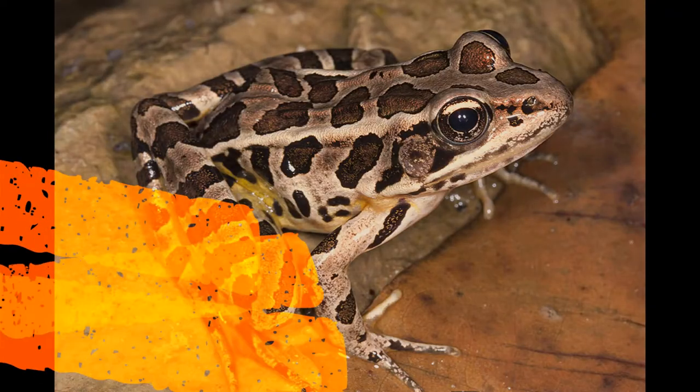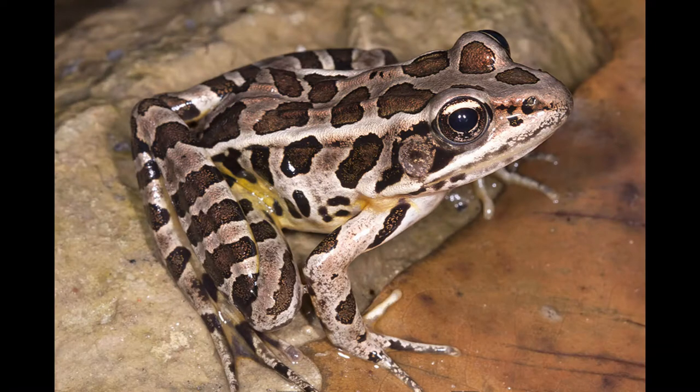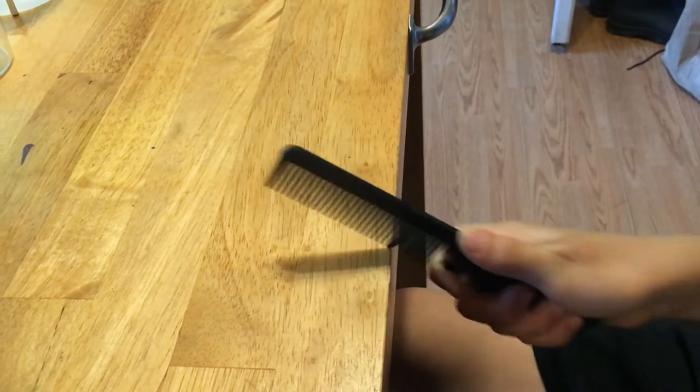We also found some pickerel frogs, which sound like this. Evan, what do we use to recreate the pickerel frog sound? The comb! Just run it along the table like this.